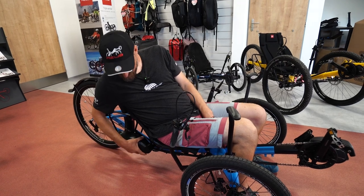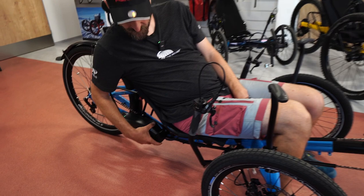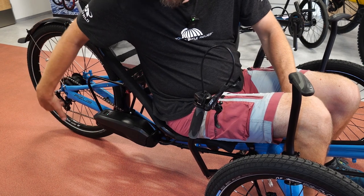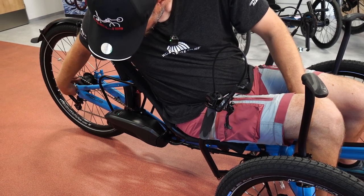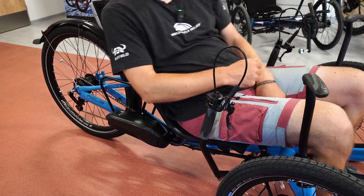And we have a battery underneath the seat — again, in different versions and different capacities. If you have the automatic shifting option, then there is the internal gear hub right in the middle of the rear wheel and the shifting unit is there.